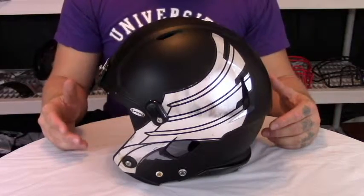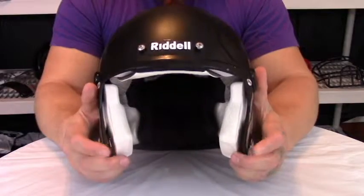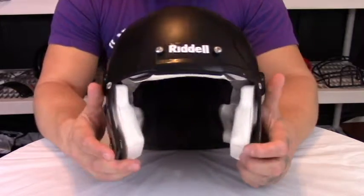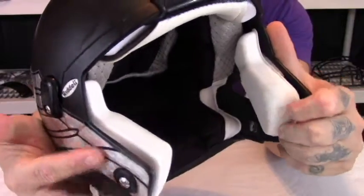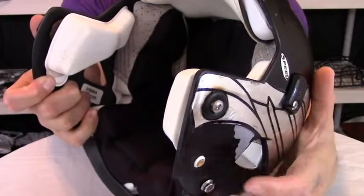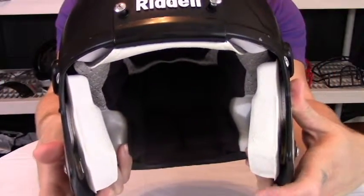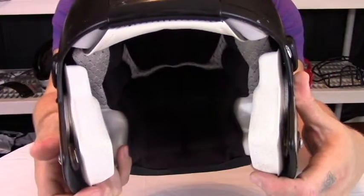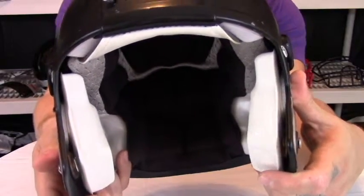The Riddell Revolution Speed Helmet offers very many safety qualities, one of which being the S-Pad Inflatable Jaw Pads. These, as you can see, are a very large jaw pad, also being inflatable on the side of the helmet, meaning that you can get a very customized fit on the mandible, which is quite hard to get when you go by standardized sizing. So this is a very good feature on this helmet, which makes it so popular.